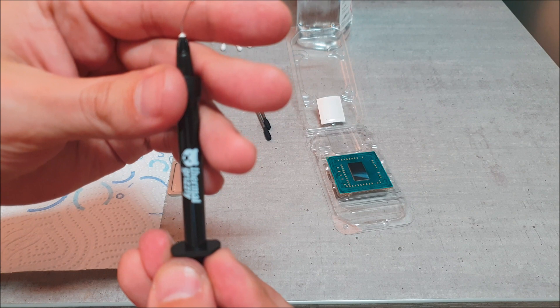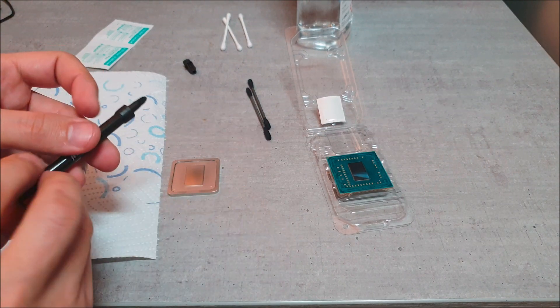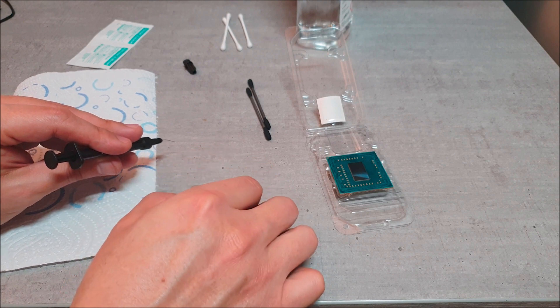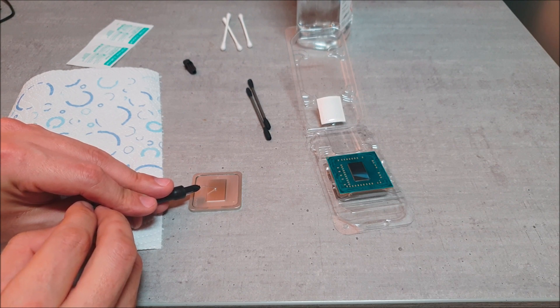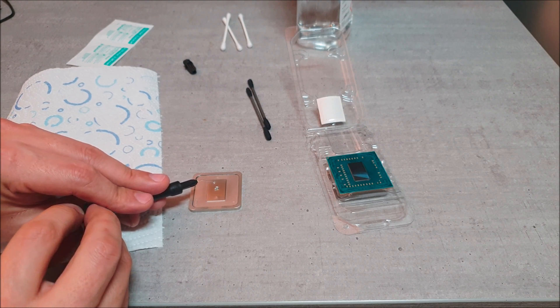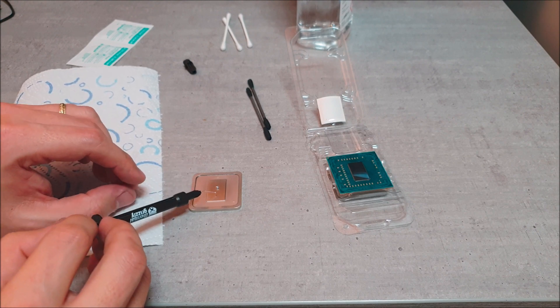But you get the point — it works a lot better once you get the stuff to come out. It's a lot cleaner and you have more control over how much is applied. And whatever excess you have, you can always go back and suck it back in with the needle. Pretty handy little tip — and it's a good idea so you don't waste any liquid metal.